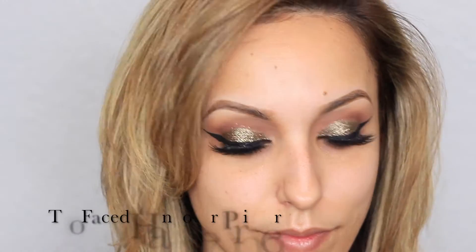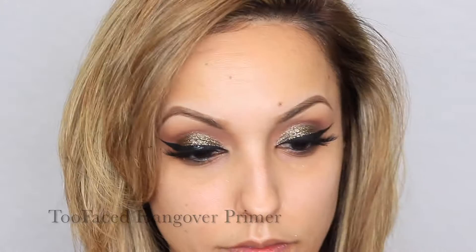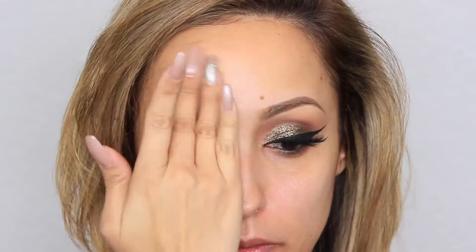Next, taking my favorite mattifying primer from Too Faced, I'm applying this on my T-zone — these are the areas where I tend to get the most oily, which is the reason I'm applying it only to these areas.